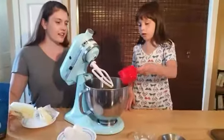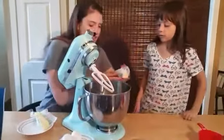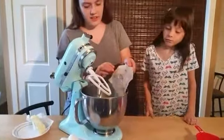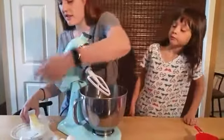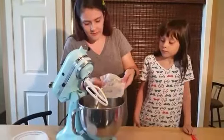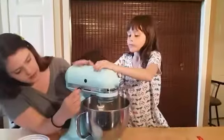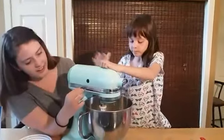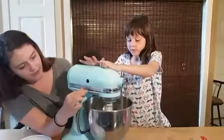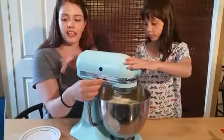And your butter — we'll pour it in. So this looks good. We're going to go ahead and turn it off and add in the other ingredients.